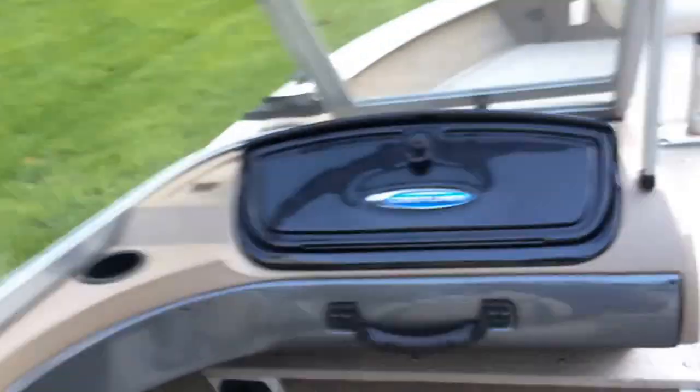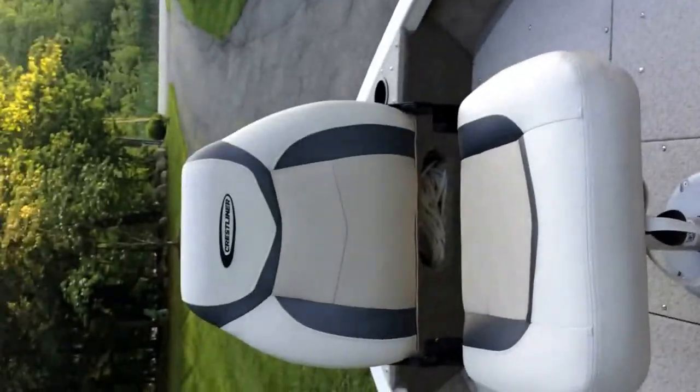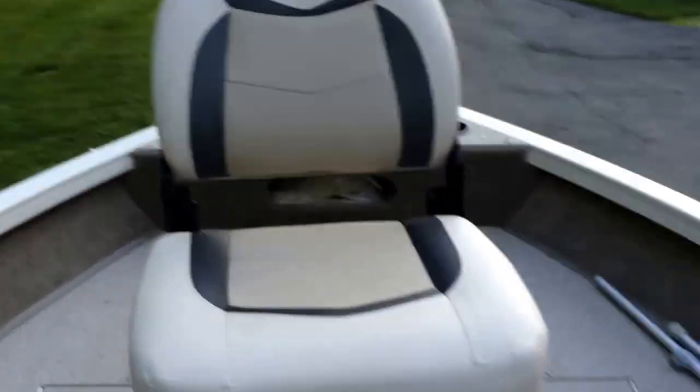You have bimini top quick releases to easily put on your bimini top, though it's recommended to have two people so you don't scratch the sides. Up at the front seat is where you would plug in your trolling motor.